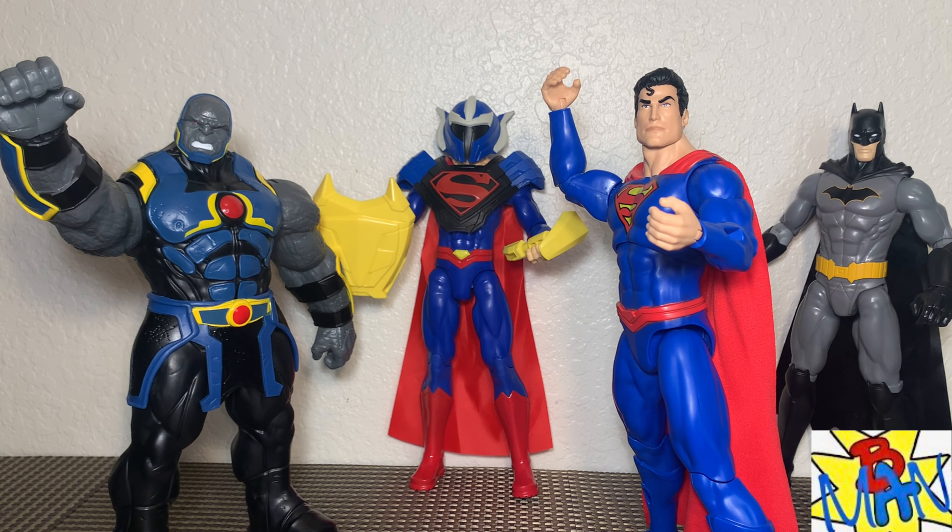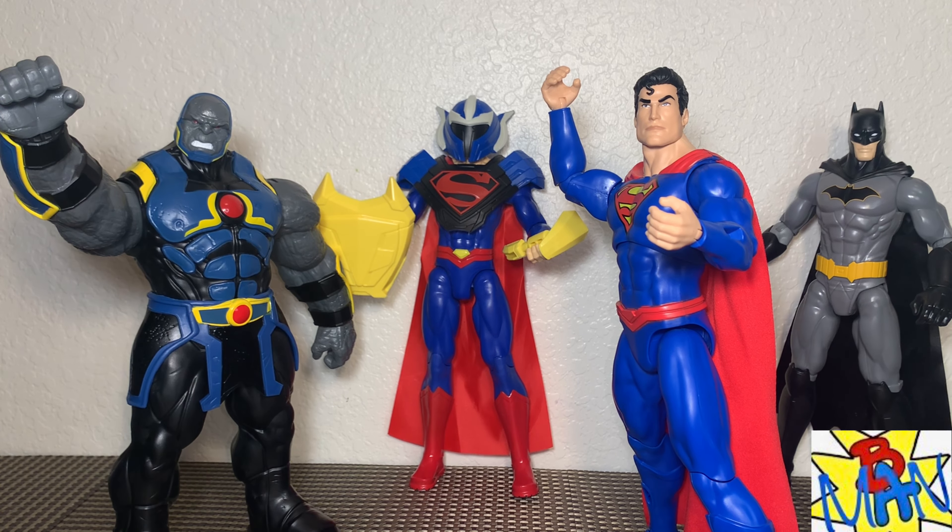The duplicate Superman from the three-pack does serve a purpose — we can use most of the Unchained Armor on him. Then I can keep my regular first-edition Superman on the shelf and my new one on the shelf as well. The arm gear and leg gear won't work on the regular Superman, but the belt does sit on there — a little wobbly but workable. The hammer, shield, chest plate, and helmet all work great.